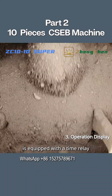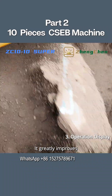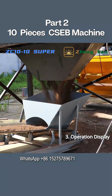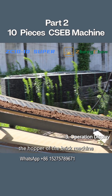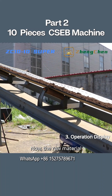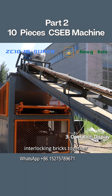The mixer is equipped with a time relay to automatically add water to the raw materials, which greatly improves the convenience of operation. After mixing, the soil is transported to the hopper of the brick machine. Now the raw material has been prepared, and we can explore the production of the interlocking bricks together.